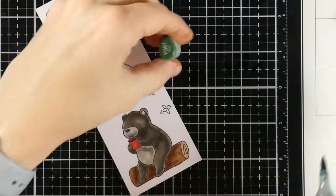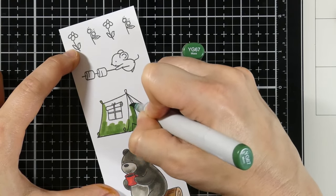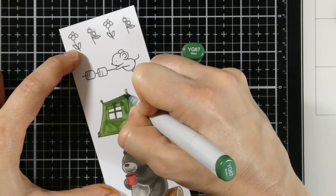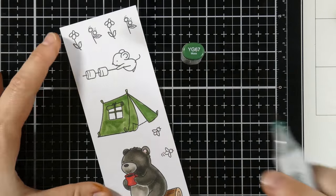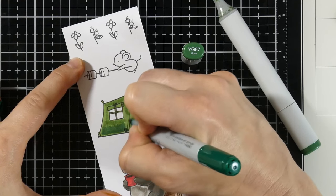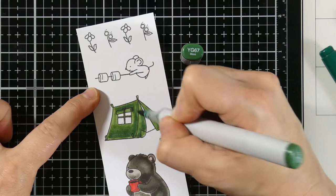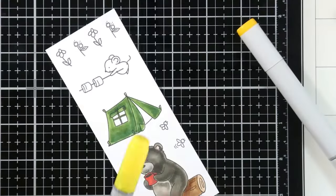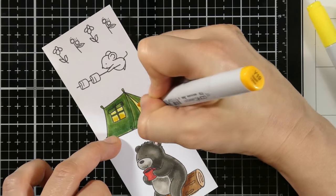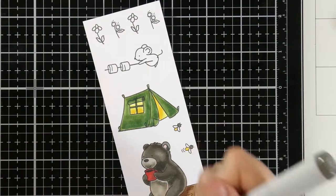Now I'm moving on to the tent — we're going to color this green, starting with YG67. I do try to think about my colors as far as composition goes. You could go crazy and add every color, but I try to add colors that wouldn't be too distracting, so it all goes together as a coherent scene. I did stamp out a couple of tents, so I'll color the other one a little differently. For the darker shade we use G28. Now we're going to have light coming out of that tent with Y06, and the darker shade will be Y19. We'll add Y19 to other parts and even color some of the flowers with that as well.